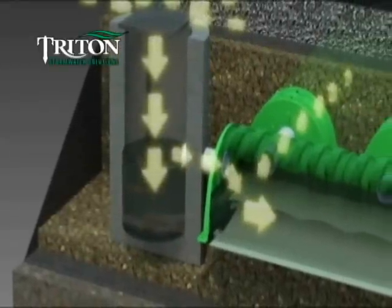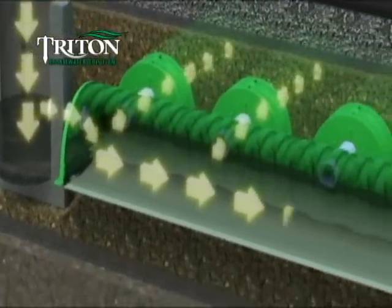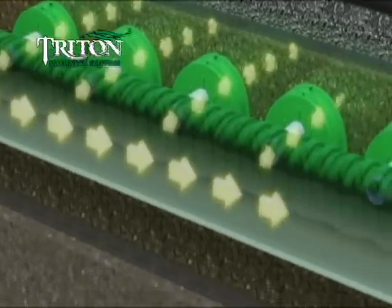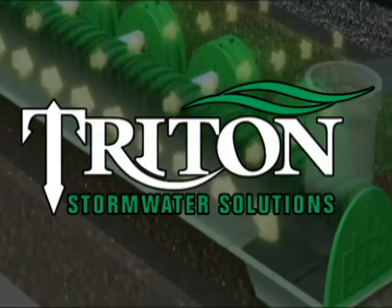When you need a comprehensive stormwater management system that can stack up against the most demanding applications, rely on Triton Stormwater Solutions. We give you power over water.